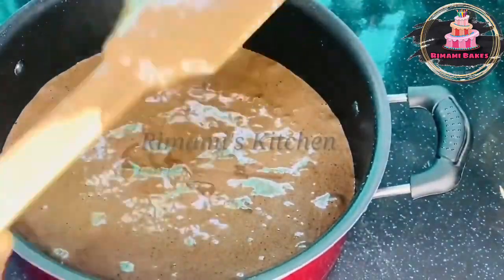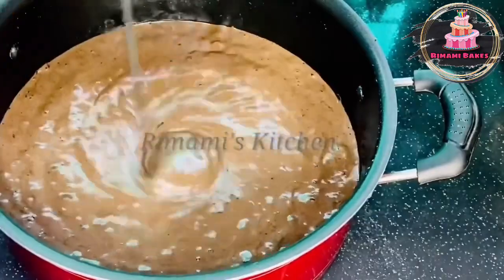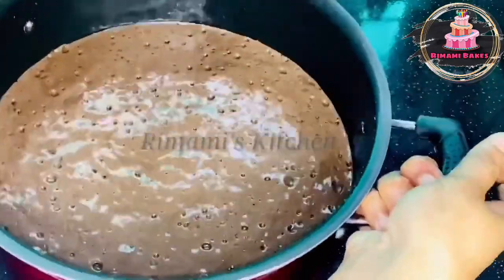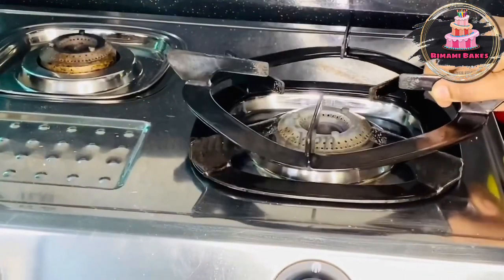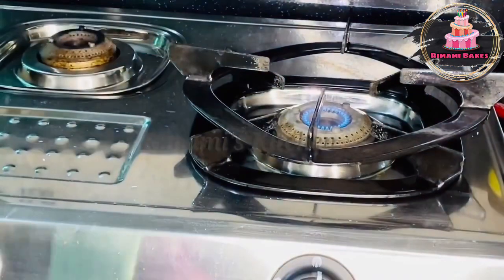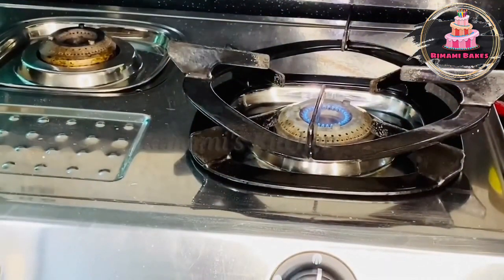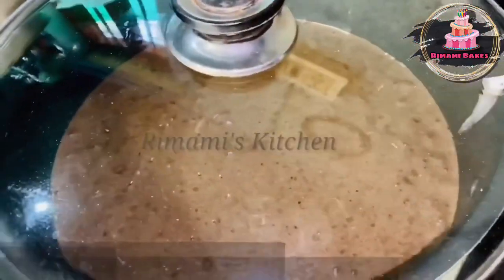We are going to put a tap on the bottom to remove the air bubbles. I am going to put a light on the gas. The other is also going to put a light on the gas. If you have something, you can see a little bit of heat. If you guys watch this video, please don't miss it.